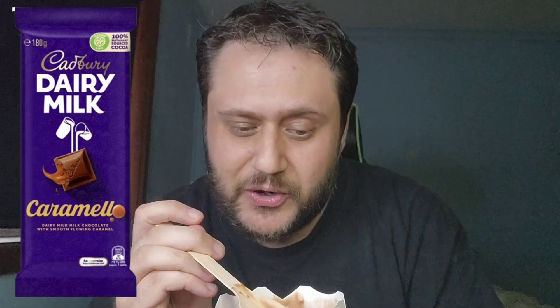I believe it also comes in a block of chocolate and even a bar these days. Also, if anyone in Australia remembers the Cadbury Snack block — that used to have caramel squares and was a mixture of different gooey chocolate segments. Anyway, I'm going to try this because it does actually look like caramello sauce.